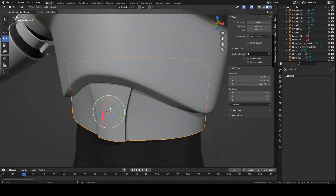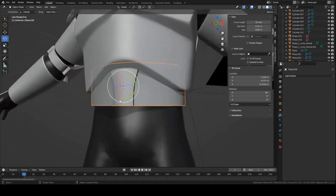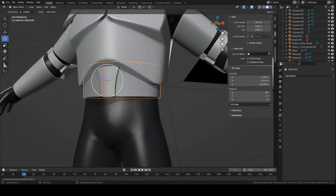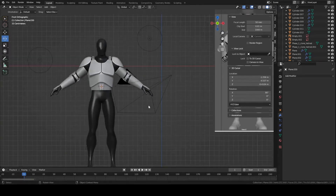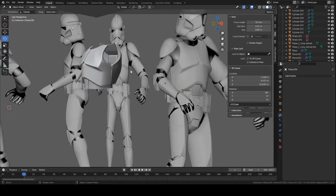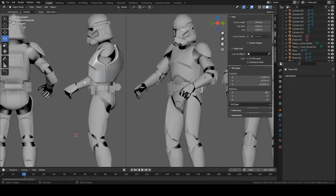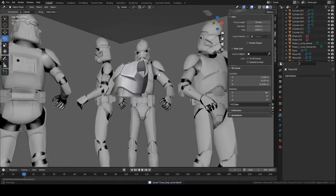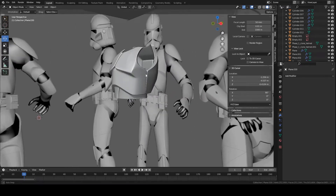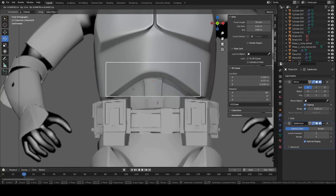Hey guys, it's Colby. Today I'm going to show you how to make the lower abdomen armor for the clone trooper that we're currently working on. So let's get started. For this video we're going to be mainly using the front and side view of the image references that we have. I've already shown how to do this in the first video of this series, so if you don't know how to set up these image references, you can go back and watch the first video. But other than that, we're just going to continue forward and start modeling this piece.